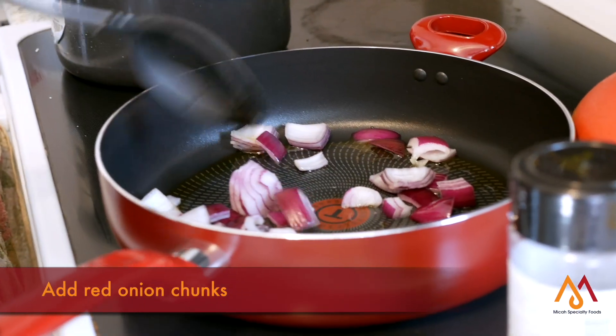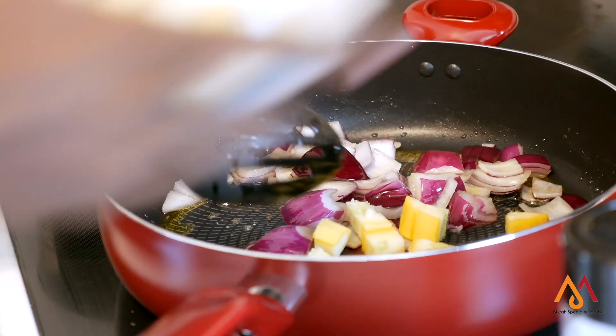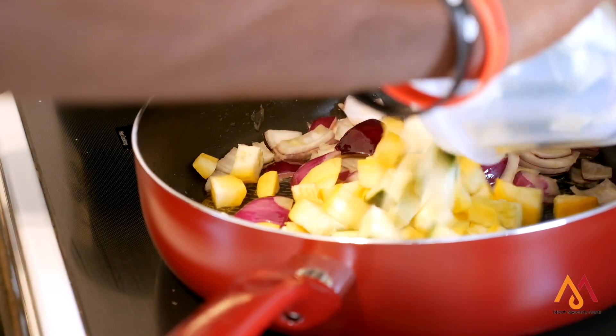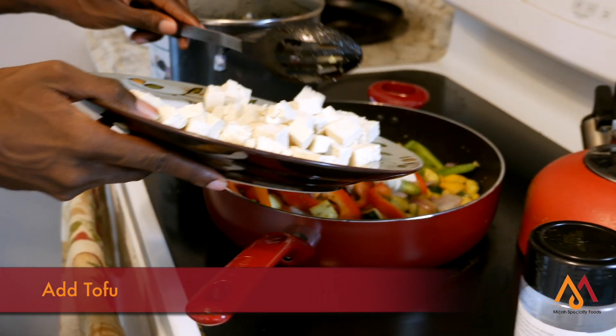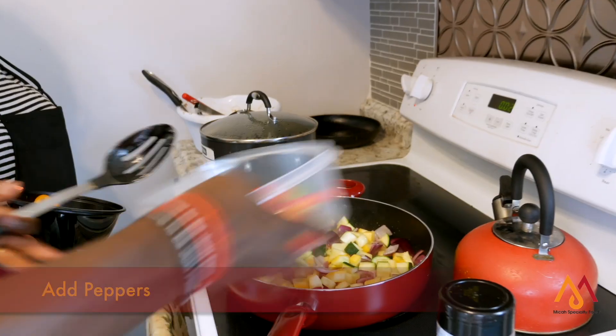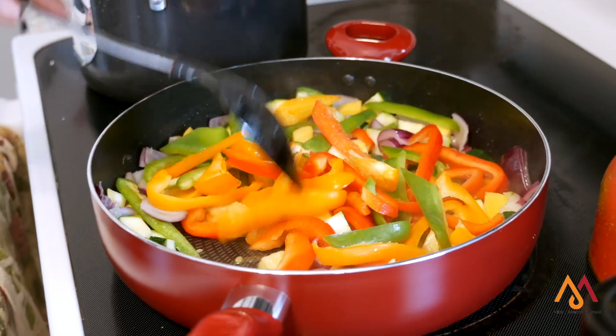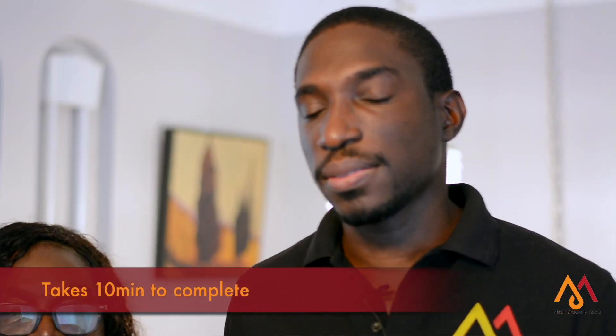To stir fry, cut up the onions — preferably red onions — into chunky pieces. Then cut the zucchini and the squash into chunky pieces. Add the tofu, which is already cut into equal pieces, and drain out all the excess water — make sure the tofu is not full of water. Don't forget to add your green vegetables, red pepper, and green peppers, and sauté them until well mixed and ready to serve.